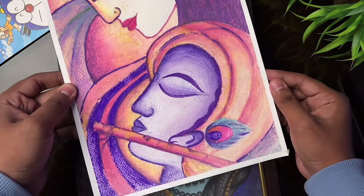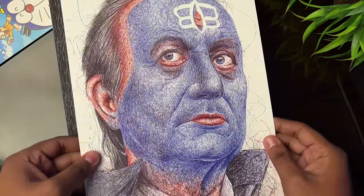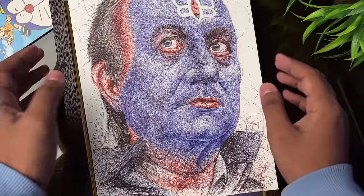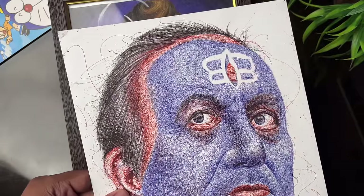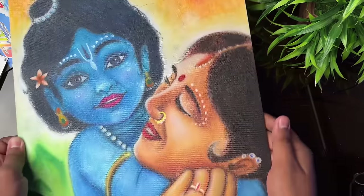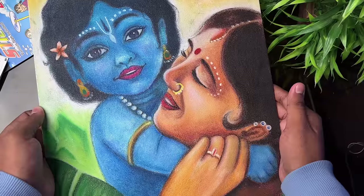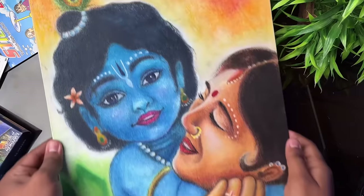Then there is a holy color drawing, and after that I made a canvas board with Krishna and Yashodamaiya, and this drawing was made with Camel.